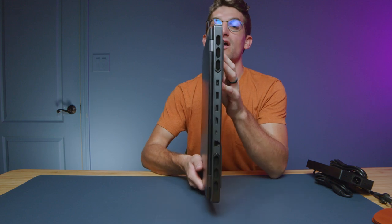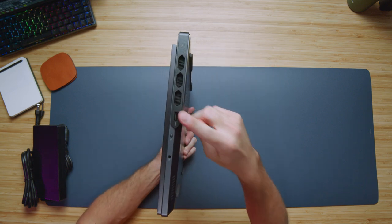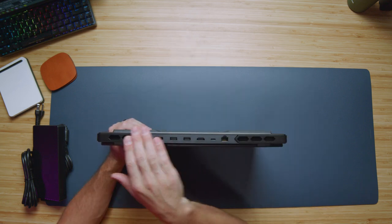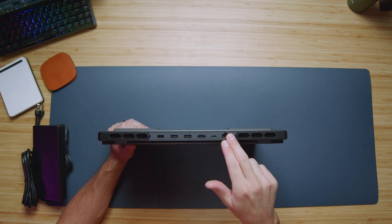Let's go ahead and check out the ports. On the left side panel we have a USB Type-A and a USB Type-C. On the right side panel we have an additional USB Type-A, your headphone jack, and the manual cutoff switch for the webcam. On the back panel of the chassis we have two USB Type-A's, your power adapter, HDMI, USB Type-C, and a network port.